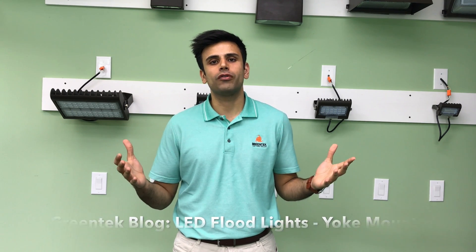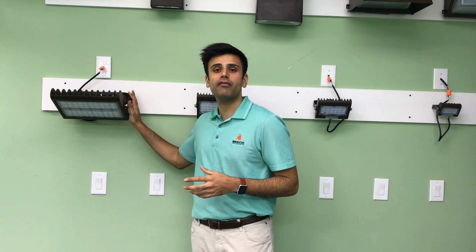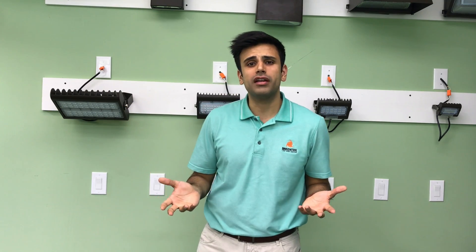Hey guys, this is Sahir from Greentech. I just want to give you an overview of our outdoor LED luminaires, specifically our yoke mount functions. These are usually floodlights that can be replacing 400 watt metal halides up to a thousand watt, as well as our lower wattages from 100 watts and 175 watt metal halides or high-pressure sodiums.